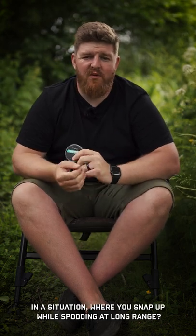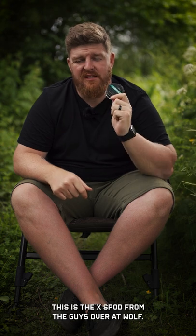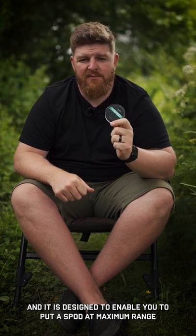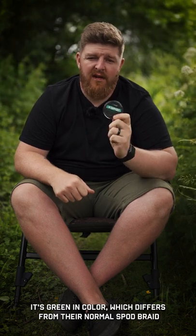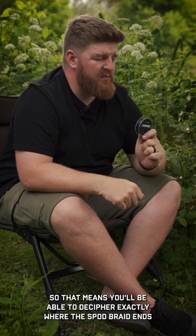So how many of you have been in a situation where you snap up while spodding at long range? That's where a product like this comes in. This is the X-Spod from the guys over at Wolf. It's a shock leader braid designed to enable you to put a spod at maximum range without any risk of getting in any trouble. It's green in colour, which differs from their normal spod braid, so you'll be able to decipher exactly where the spod braid ends and the shock leader braid starts.